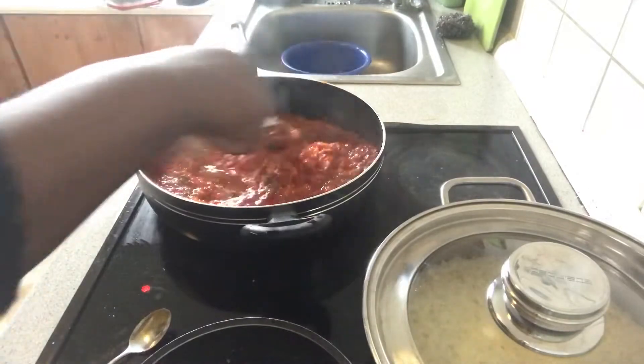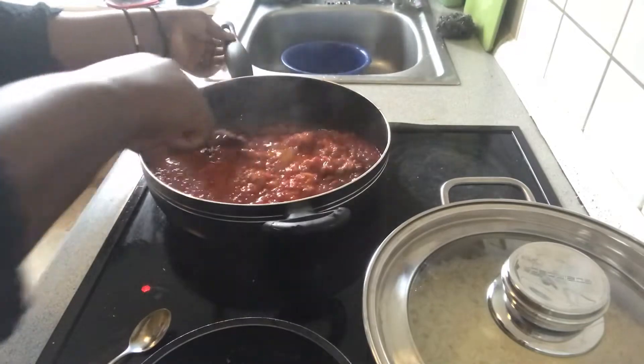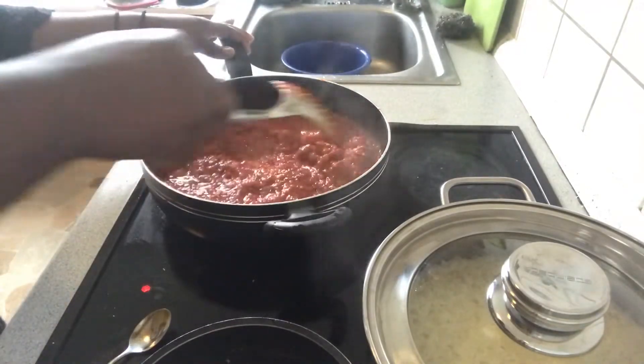I'll stir that in. My son decided to cook with me today, so it will be a bit noisy around here.